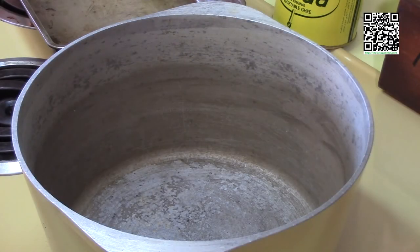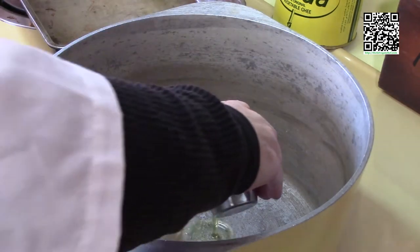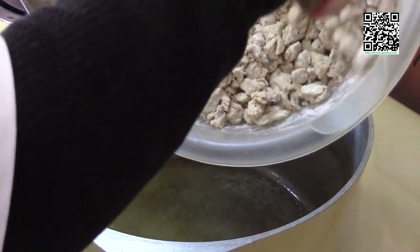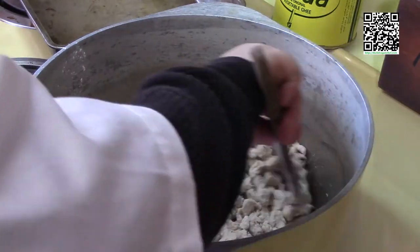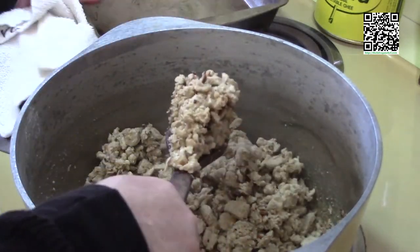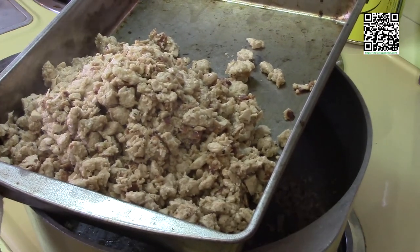I have my pot at about medium to medium-high heat. I'm going to add in the two tablespoons of vegan butter and two tablespoons of extra virgin olive oil. Let that melt. The vegan butter is melted, so I'm going to add in the chicken mixture and cook it until it has browned. I've got the vegan chicken pretty much browned, so I'm going to go ahead and set it aside in a pan.